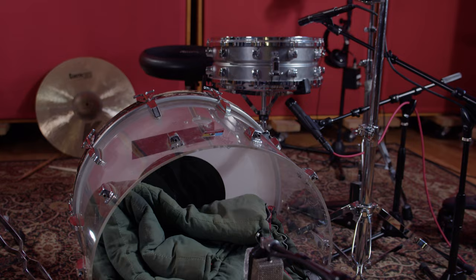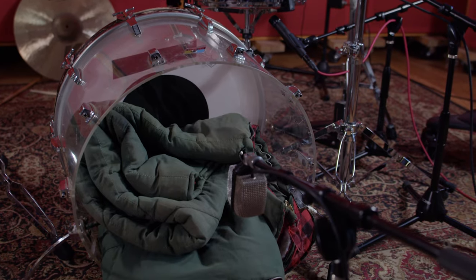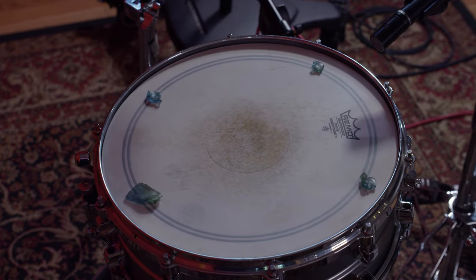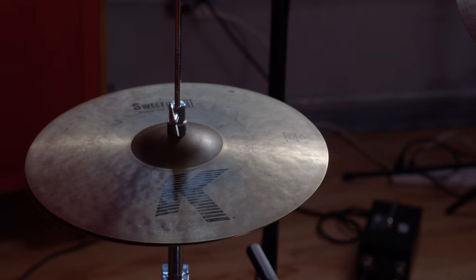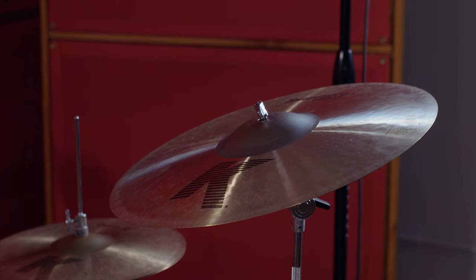For our drums on this track, we used the Ludwig Vista-like kick drum and we had the Yamaha Jimmy Chamberlain snare. For our hi-hats, we used the Zildjian K-Suite 14-inch hats and an 18-inch K-Suite Zildjian crash.